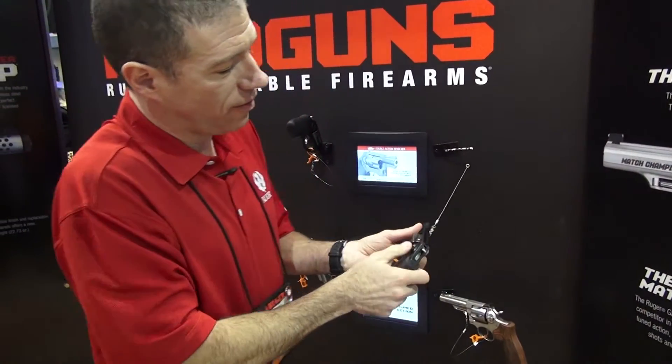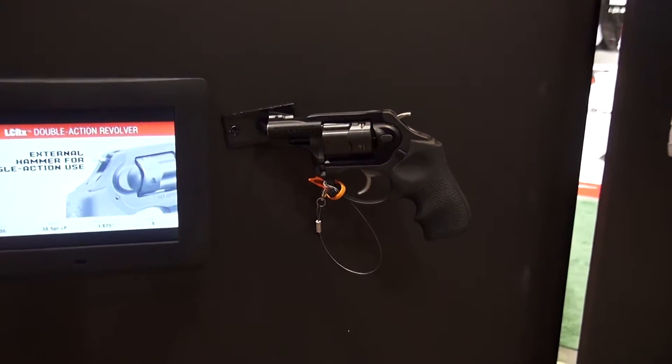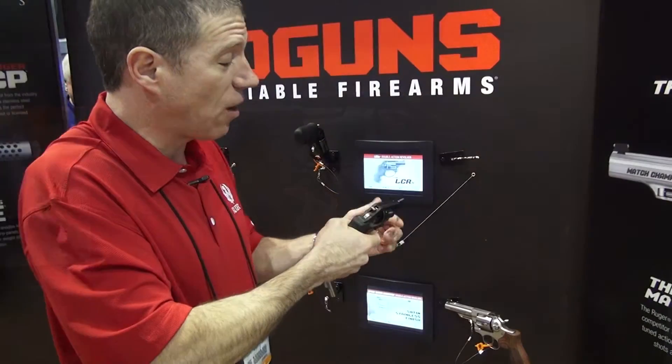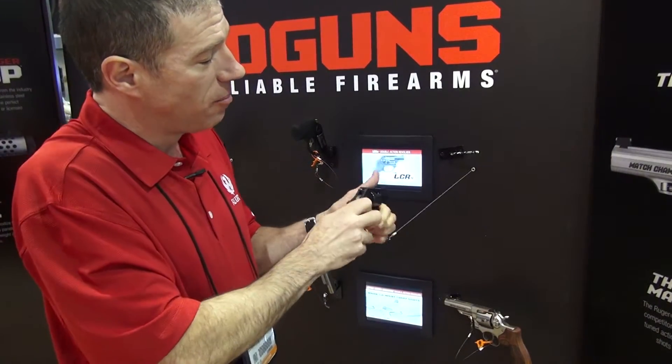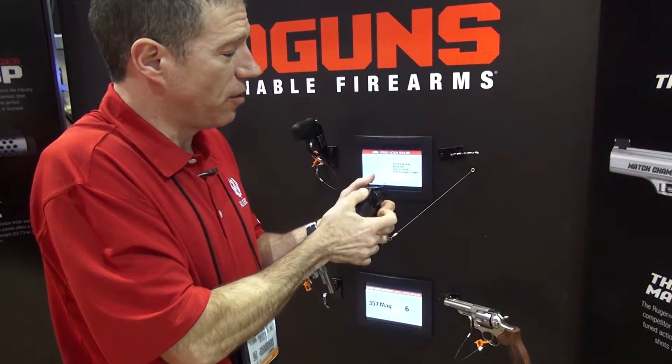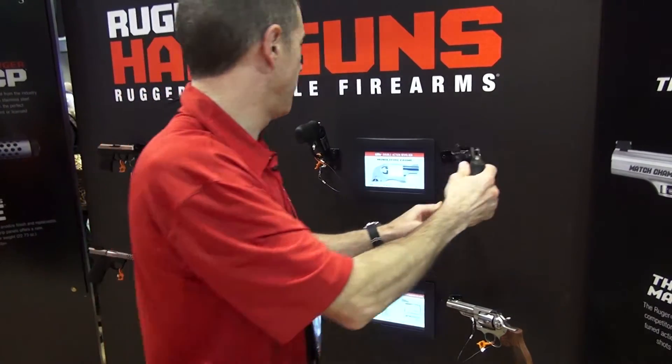Next up in revolvers is the LCR, now with an external hammer. The LCR is a fabulous lightweight 13.5 ounce revolver with a superb double action only trigger. But it now has an external hammer if you would like to fire it in single action mode, and a fine trigger it is.